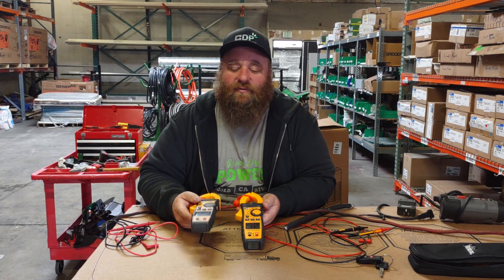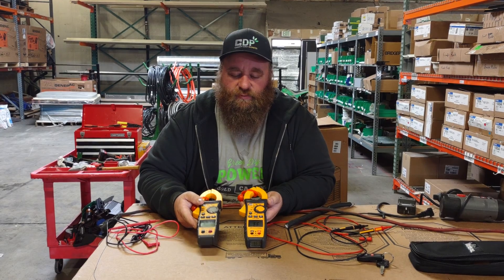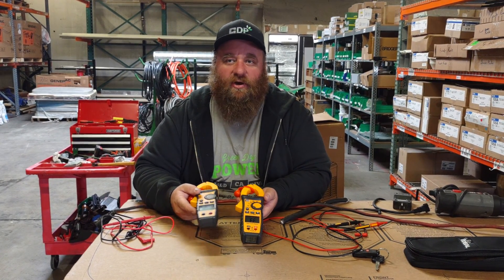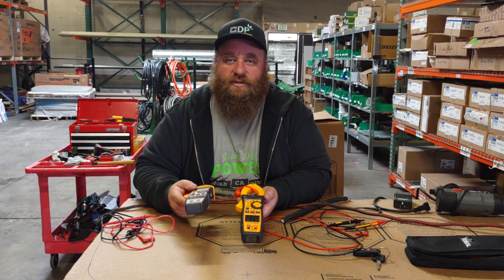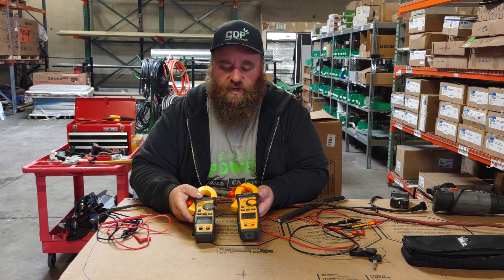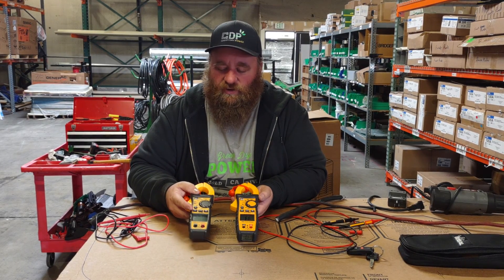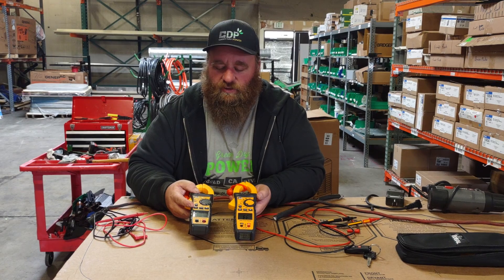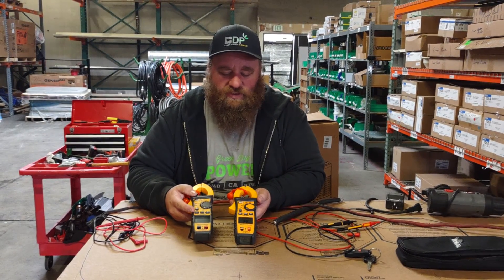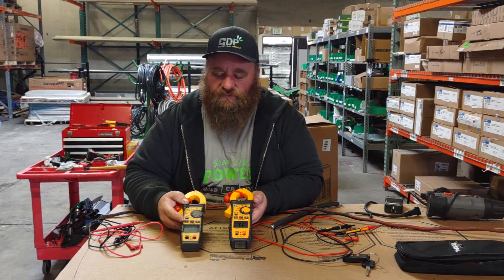Today we're going to be talking about one of my favorite meters on the market right now — the Ideal Series of reasonably priced clamp meters. For solar, prepping, home use, working on cars, and all this kind of stuff, this is a killer meter for under $100, and actually under about $70 for the lower-end one. We're going to cover the 61-737 and the 61-747, which is its bigger brother TightSight version.